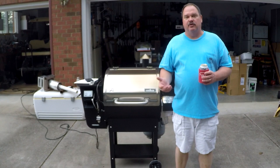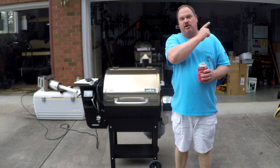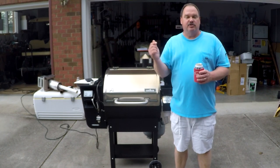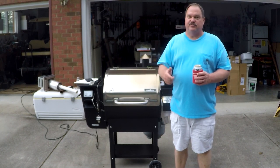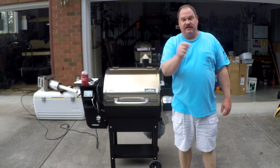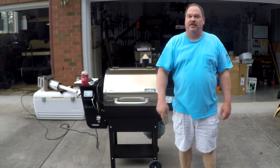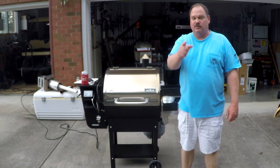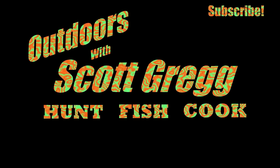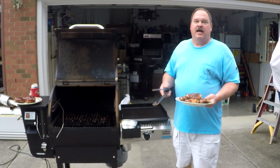For more mouthwatering pellet grill recipes, I'm going to put a link up there in the cards to a playlist with a whole bunch more pellet grill recipes. You're sure to get a lot of great ideas. Make sure you've given me that thumbs up like button, hit the subscribe button, and don't forget the bell icon so you don't miss any videos. We'll see you next time. Thanks for watching.